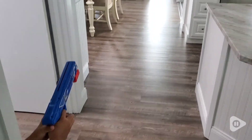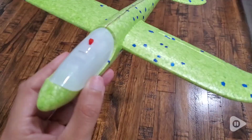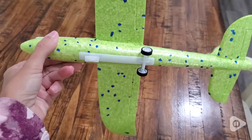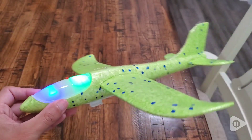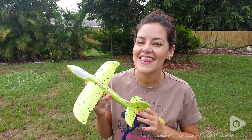I would highly recommend this. We've been having a lot of fun even indoors — if you have a rainy day, it's a great toy, and it's not going to damage anything, which I really like. It lights up, and that's also a lot of fun to have at night too. And that's my point of view.